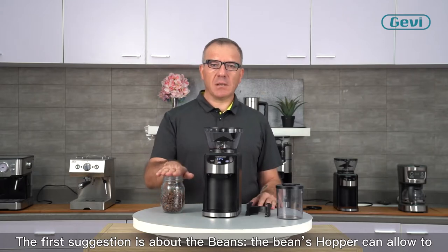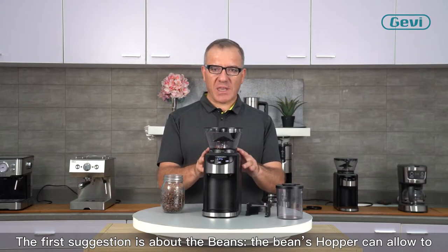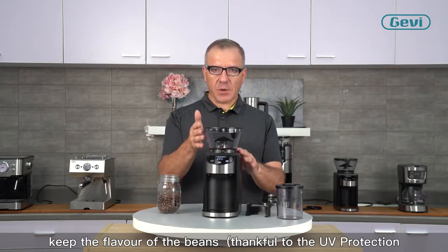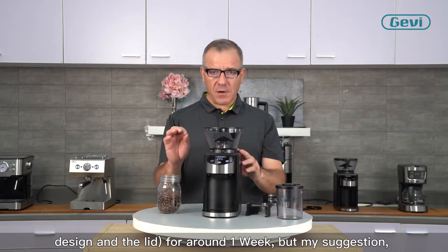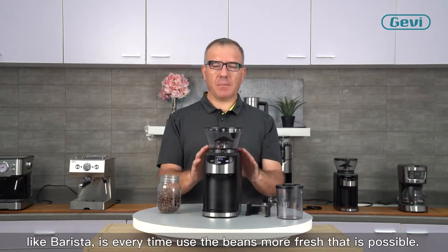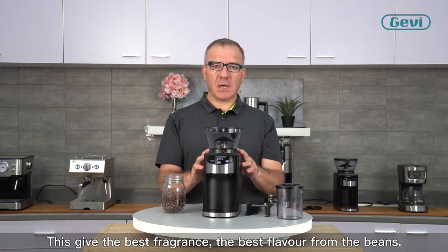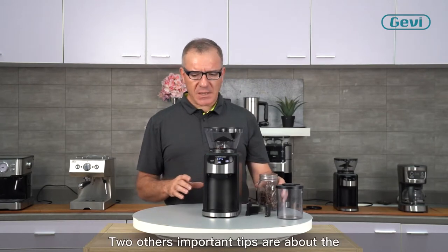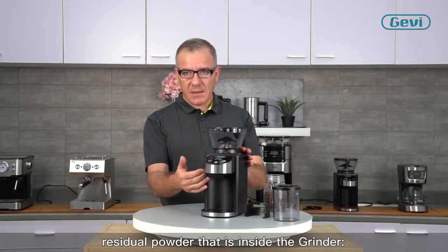The first suggestion is about the bean. The bean hopper can help keep the flavor of the bean, thanks to the UV protection design and the lid, keeping the flavor for around one week. But my suggestion, as a barista, is to always use the freshest beans possible. This gives the best fragrance and the best flavor of the bean.